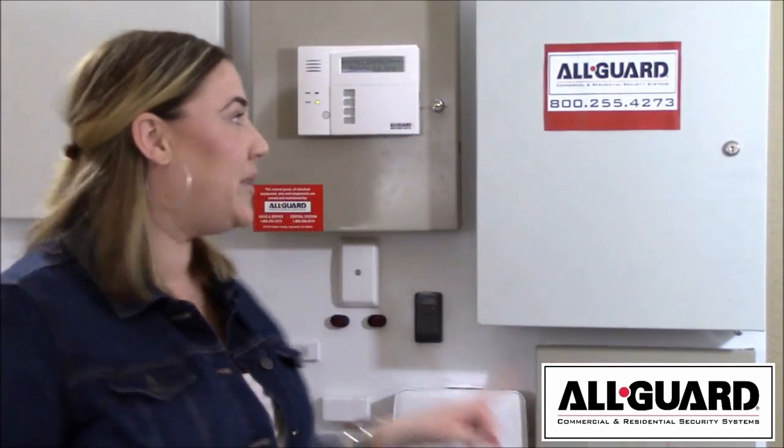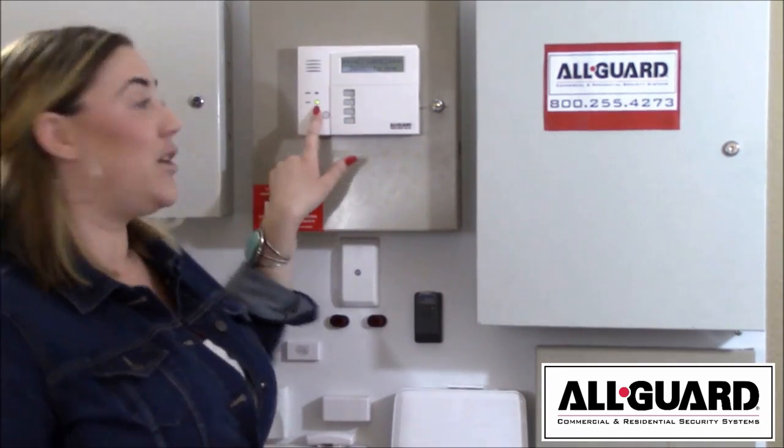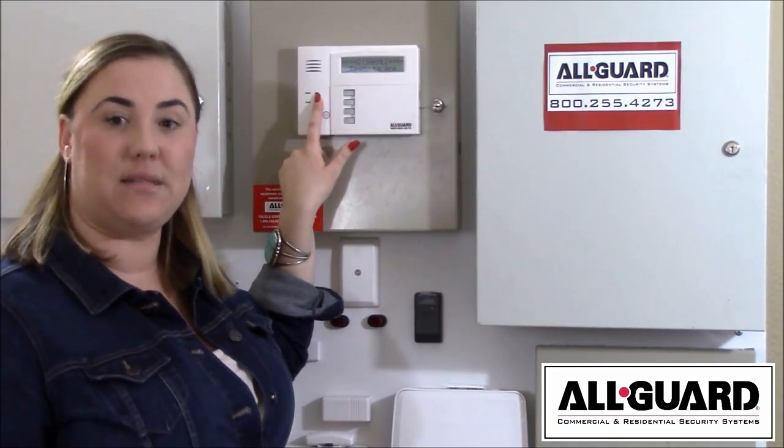First thing you want to do is make sure that all your doors and windows are closed. You can always check your keypad and indicator lights to see if the system is ready to arm. A green light means ready, and a red light under armed means the system is armed.